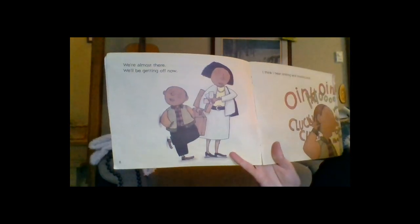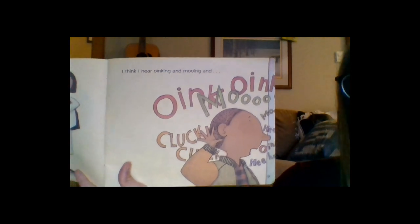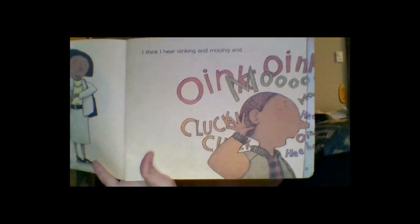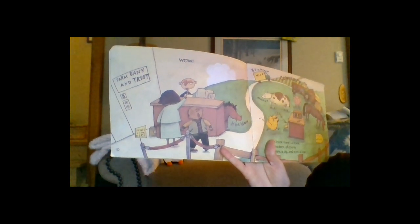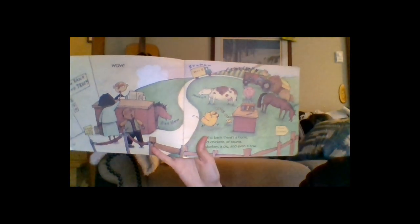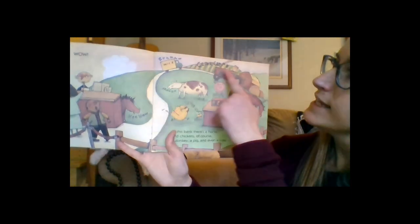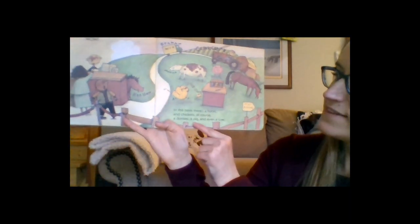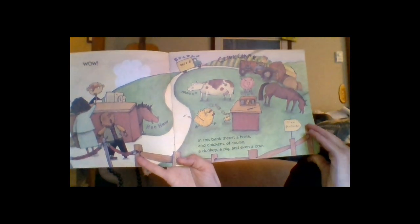They arrive at floor eight — and it's a farm inside the bank! There's oinking, mooing, clucking, and a milk truck. Farm Bank and Trust has a horse, chickens, a donkey, a pig, and even a cow. Next, they have to drop off a package at Speedway Delivery, three floors down from floor eight. Ben shows his thinking: eight minus three equals five, making three hops down and landing on floor five, where Speedway Delivery is.